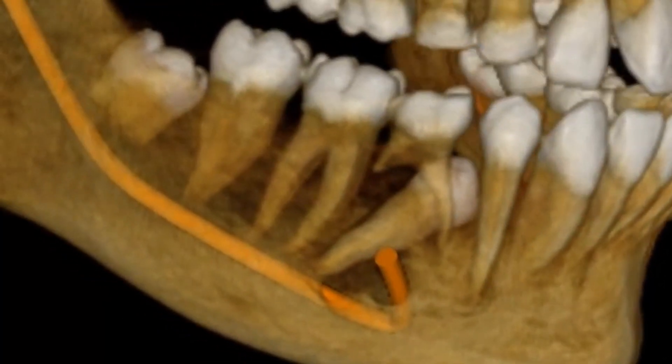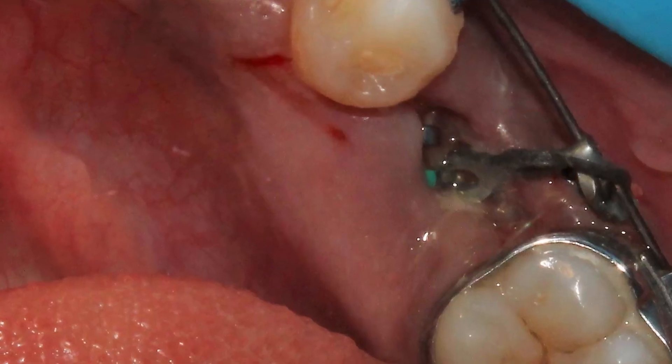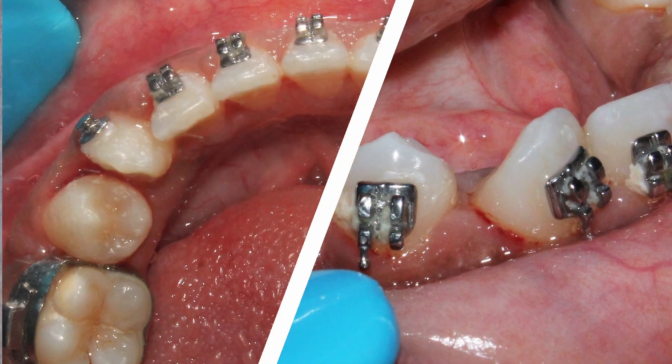Moving on to the fourth quadrant: the premolar was horizontally impacted and needed to be uprighted. I used the same lower arch wire with a helix on that side as well. What was needed was uncontrolled bodily tipping — occlusal movement of the crown with lingual movement of the root. After extraction of the deciduous tooth, a lingual button was placed on the distal aspect of the visible crown surface and an e-chain attached. This caused the crown to move occlusally and distally while the root tipped distally. After a few months, the crown was uprighted and all teeth were brought into occlusion.